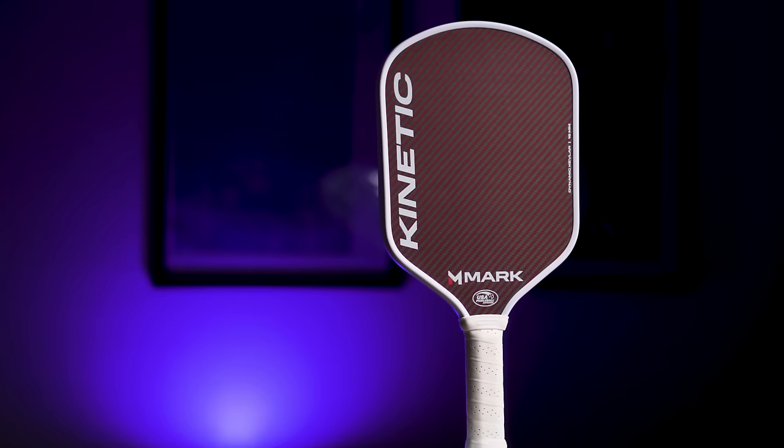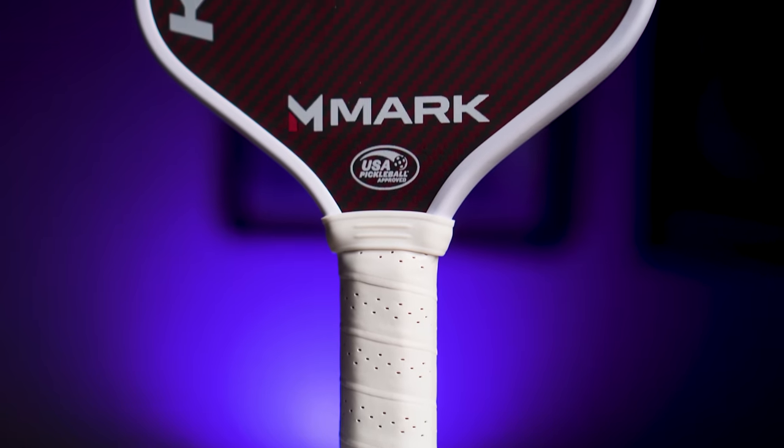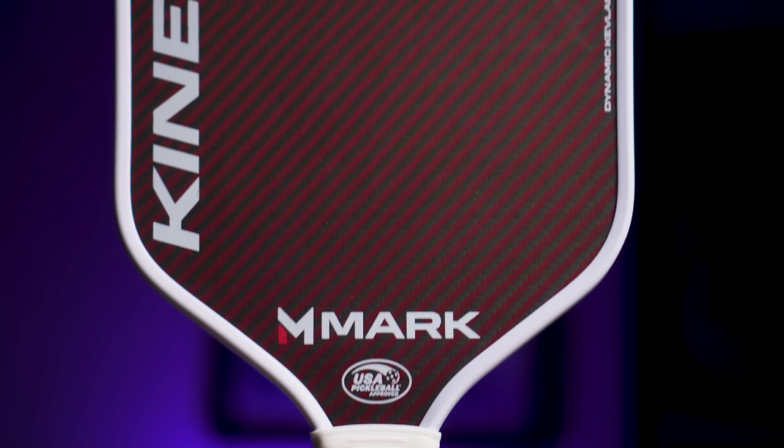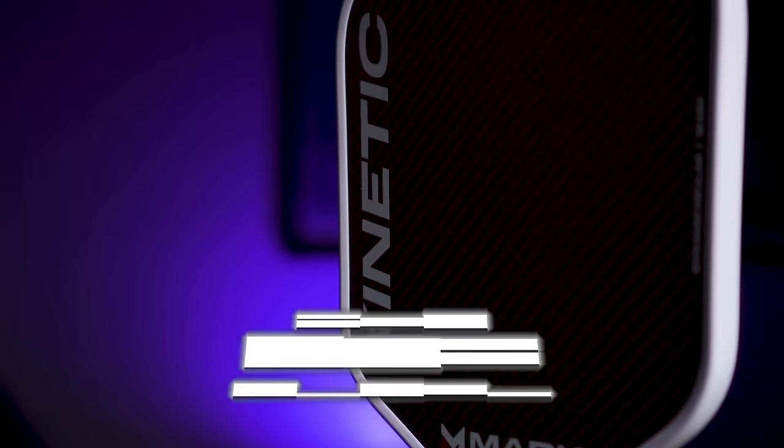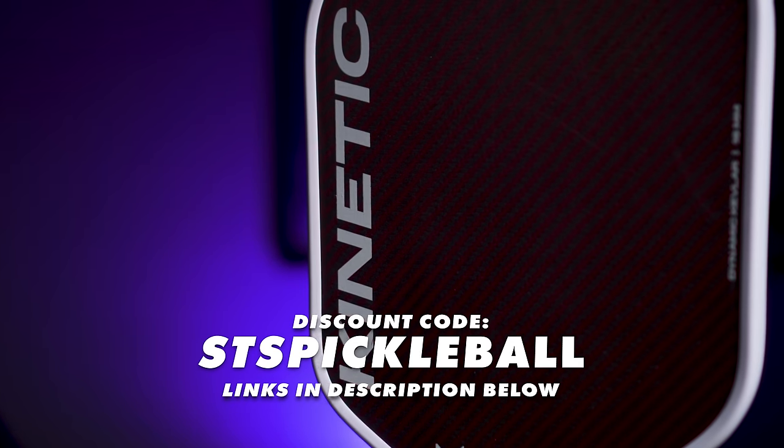2024 is the year of kevlar and edgeless paddle innovation. With the 6.0 Ruby seemingly sold out constantly, it's my aim to test and review other options so you know what's good and what's fairly mediocre. Mark Pickleball, the creators of my new favorite paddles under $100 — in particular the Pure Hybrid — have created their own kevlar carbon fiber hybrid paddle called the Kinetic. The Kinetic comes in at $150, and you can use code STSPICKLEBALL to save 10%, making the price just $135.